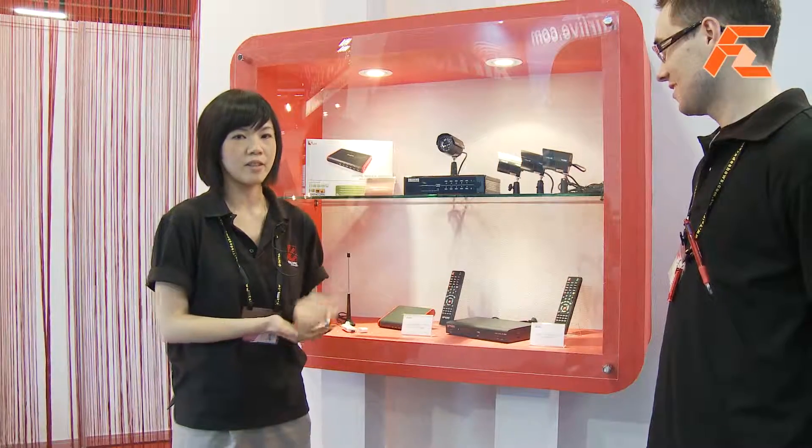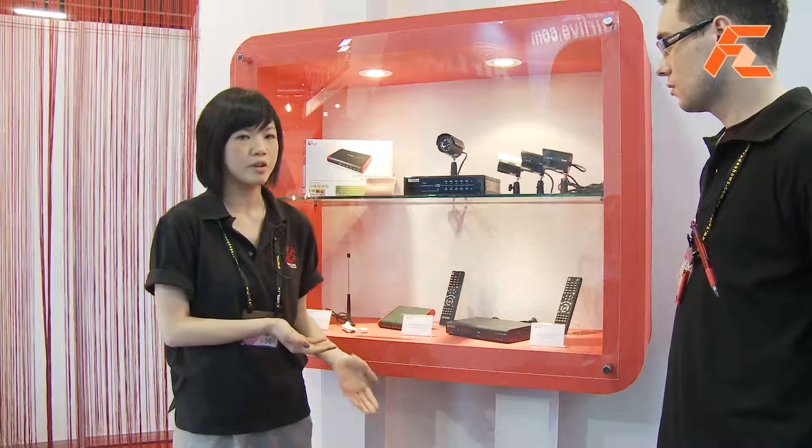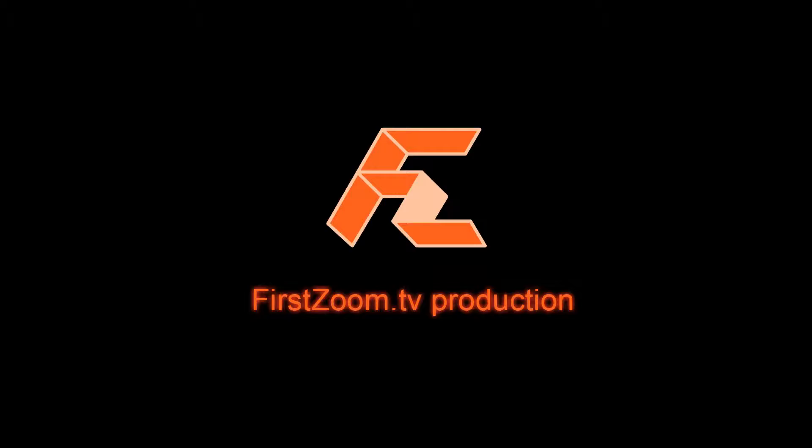This is our latest surveillance kit. We also have a four-channel DVR — it's slightly smaller, but it's also very good for small offices or your own place. Thank you.